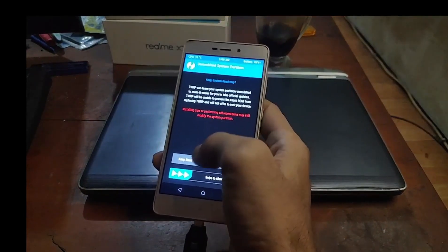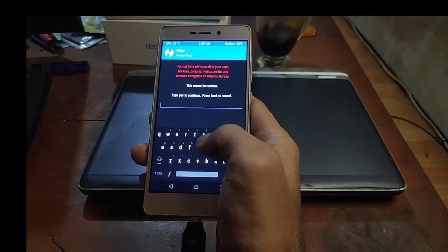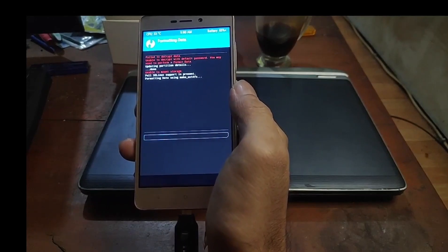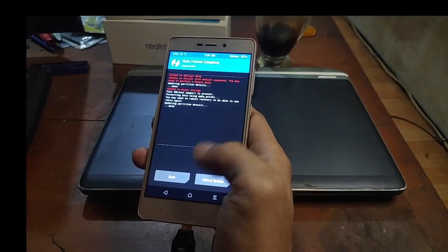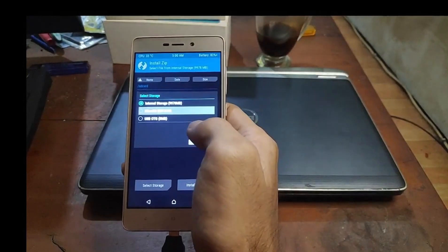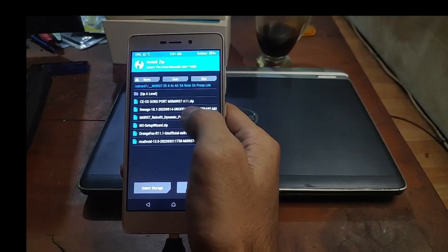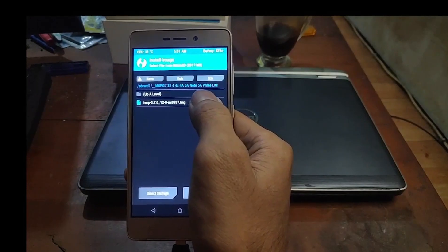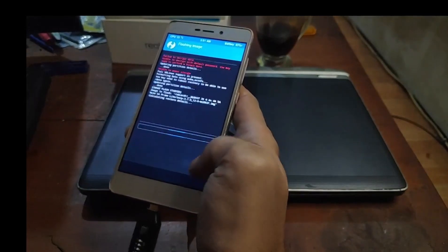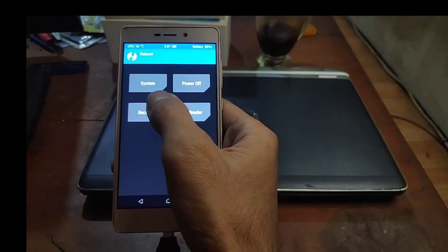If the recovery asks for a password, just cancel it and swipe. Go to Wipe — we need to format the data because it's encrypted. Tap format data and confirm. Then go to the Install menu, select storage, set it to the micro SD card, find the folder, and install the TWRP 3.7 retrofit dynamic image. Select recovery, swipe to flash. Done. Now reboot back to recovery.